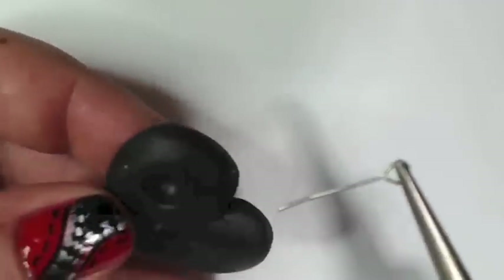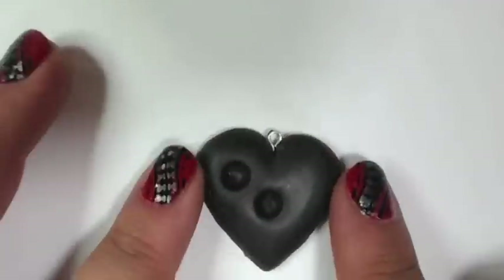Now I want this to be a necklace, so I've inserted an eye pin here. You can make your own if you don't have any — easily with some needle nose pliers and some jewelry wire.